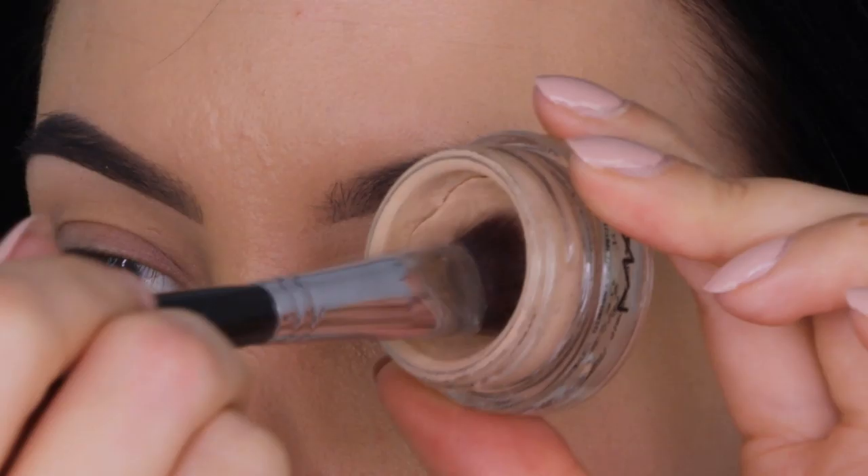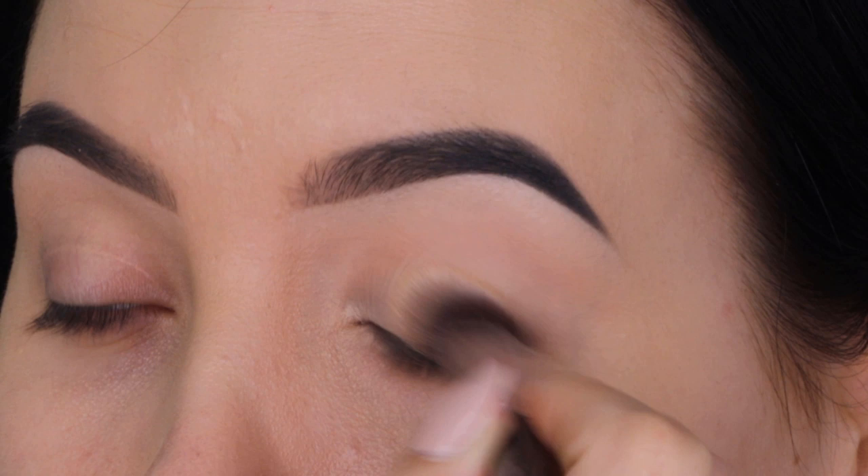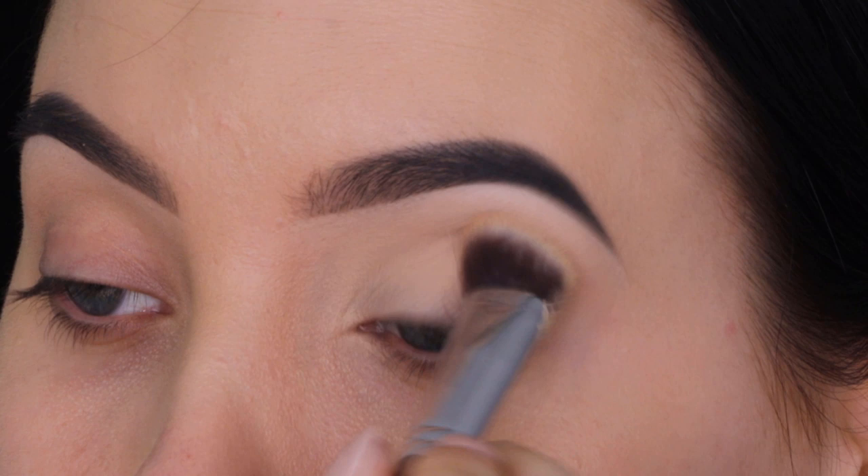I'll be using the MAC Cosmetics Soft Ochre Paint Pot with a P84 brush from Sigma Beauty, which is my favorite brush to apply this eyeshadow primer. This eyeshadow primer will make sure that my eyeshadow will stay in place all day, and that's of course what we want.